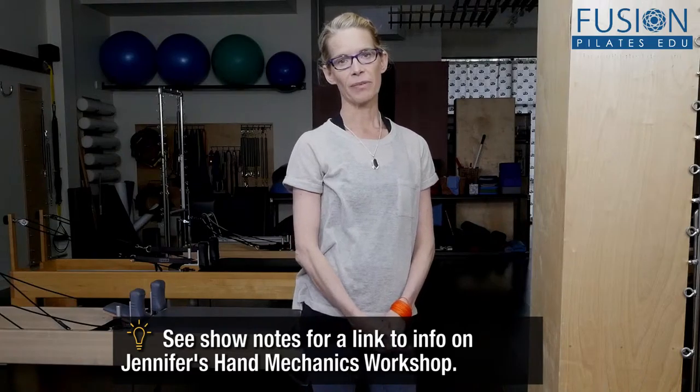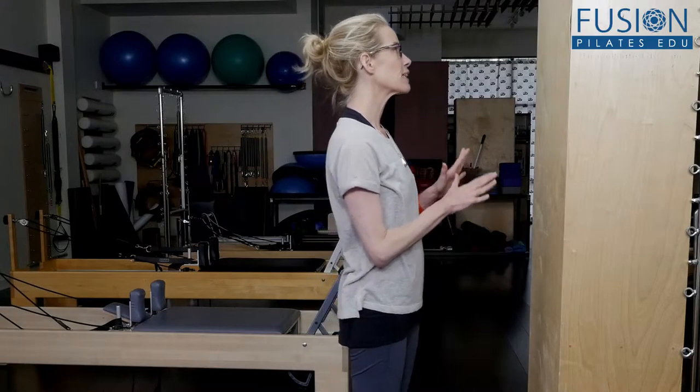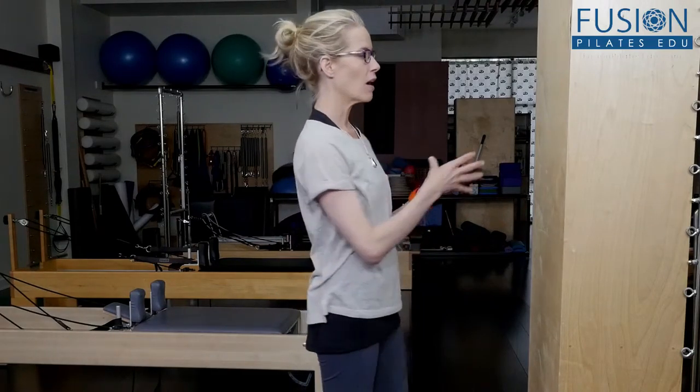We're going to look at some hand warm-ups for the wall jumping exercises. If you're interested in learning more about this choreography, you can check out my hand mechanics workshop that has just been released on our site. One of the first things I love to do on the wall before any reformer or free weight arm work is to warm up the fingers and hands on the wall.